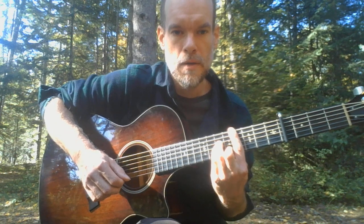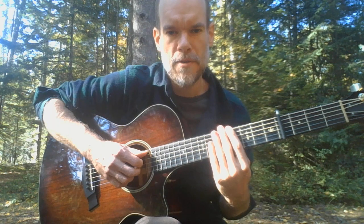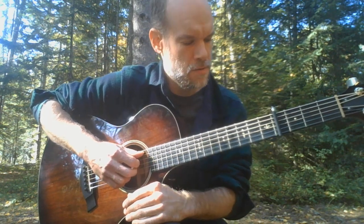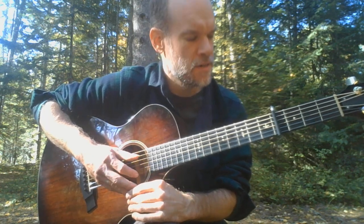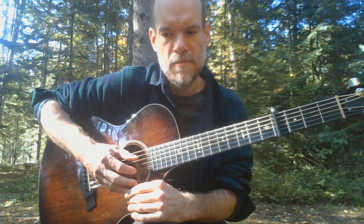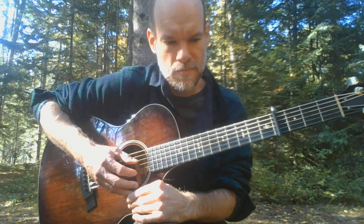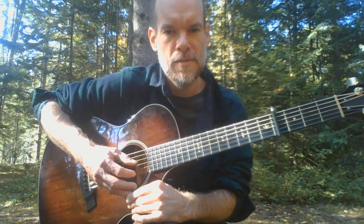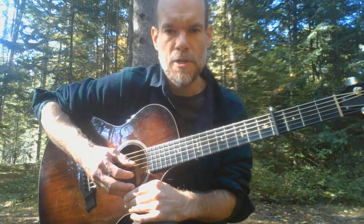Hopefully that has helped you get all the way there and you're already starting to play each piece of this and having fun with it. I love this song — it's one of my favorite songs. It's a really groovy, satisfying, and soulful song to play. A healing sort of song. So I hope you really enjoy it — maybe you already knew it and loved it like I do, or maybe you've never heard it before and are getting a chance to know a great new song.